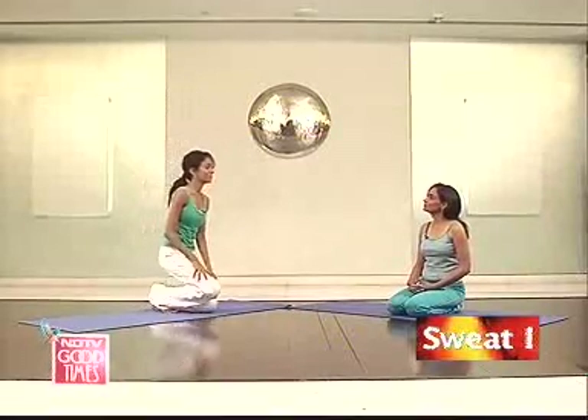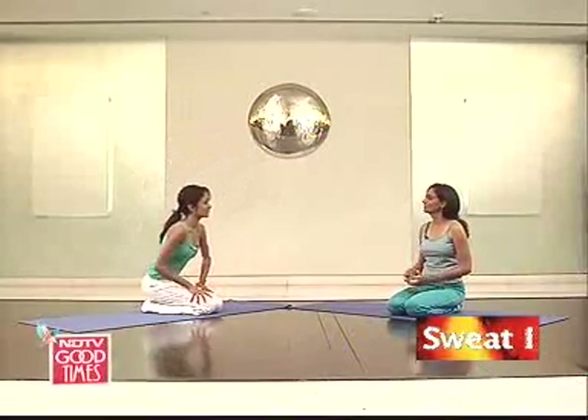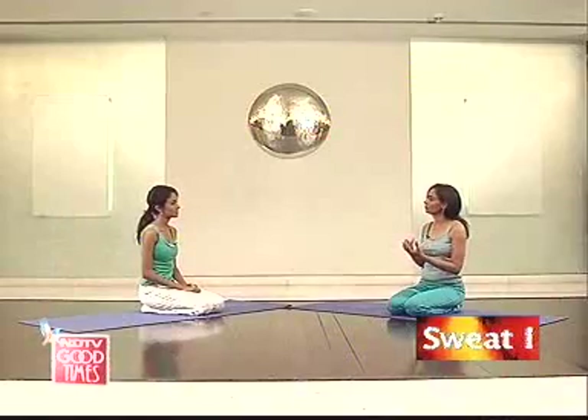Now we're going to do one more posture, which is a set of pairs. What's really good about postures done in pairs is that they have this concept of a pose and a counter pose. One pose will use one set of muscles and the counter pose will use the exact opposite set of muscles, so that neither of them is neglected and a very nice strengthening of the spine happens.